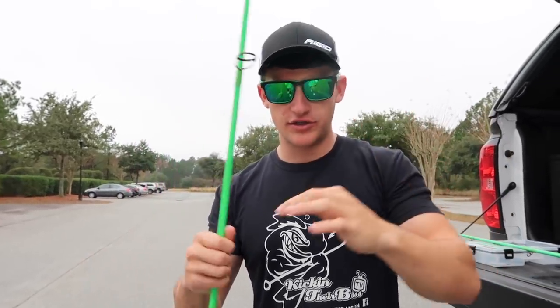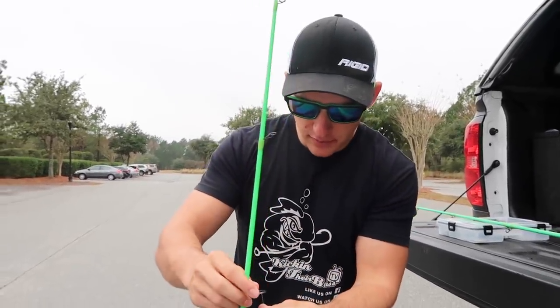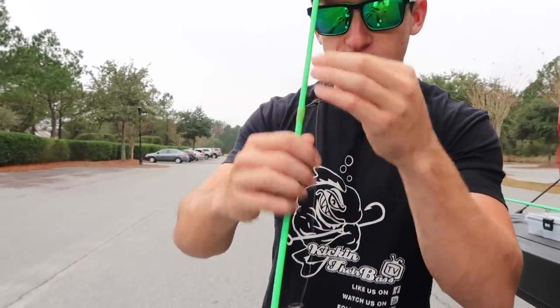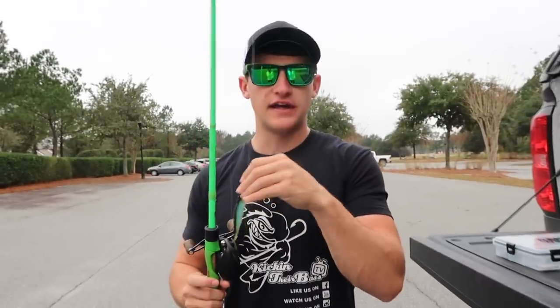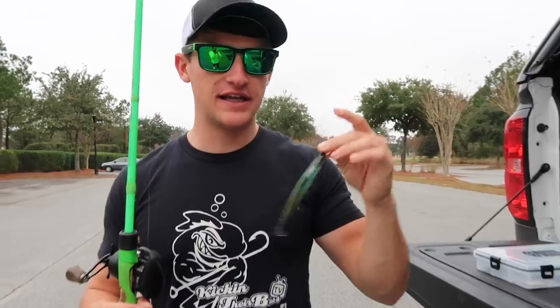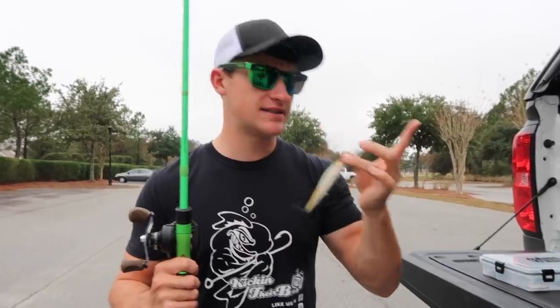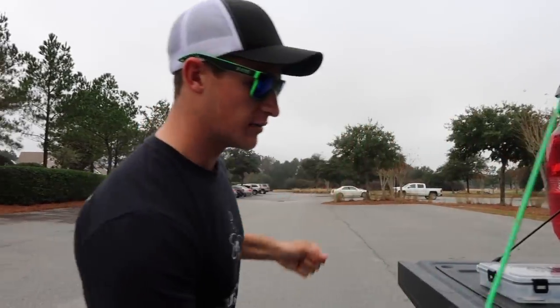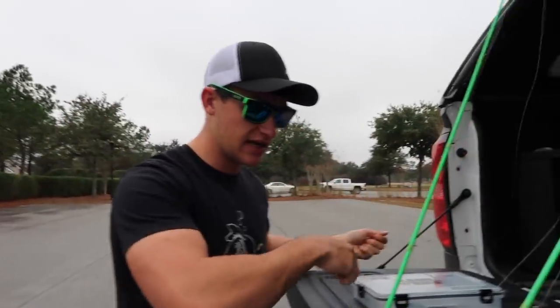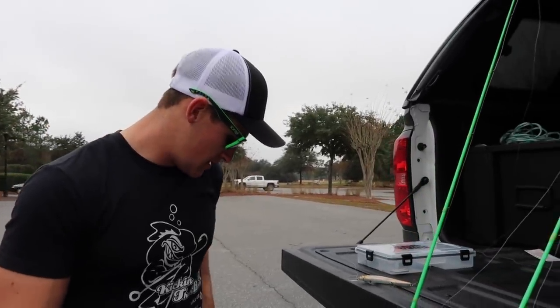We're not going to directly tie to the drop shot. In clear water you don't want to throw it right on braid — fish can see that. So what we're going to do is tie a fluorocarbon leader onto this braided line. I'm going to thread this through the eyelets and show you how to tie a double uni knot. I actually don't have fluorocarbon on a spool today, so I'm taking some off my baitcaster — this is 10-pound Seaguar Invis-X fluorocarbon, my all-time favorite.